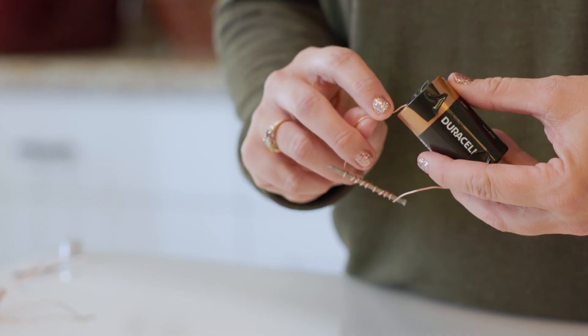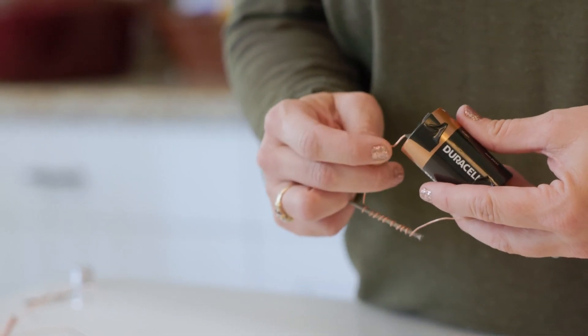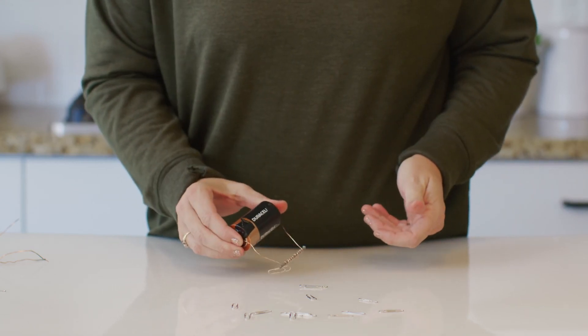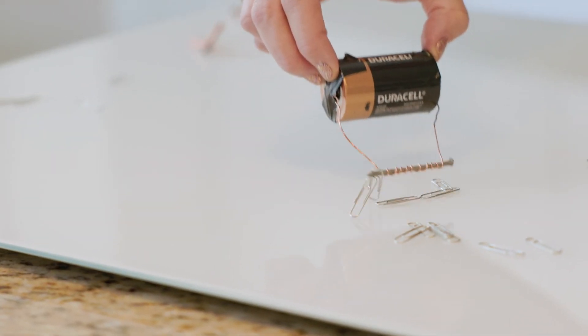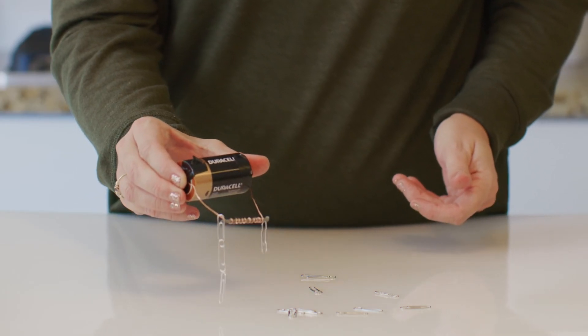Lastly, let's try this one with the wire wrapped 10 times around the nail. How many paper clips do you think the electromagnet will pick up this time? Let's see if you're right. One, two, three, four. All right, put that number in your student journal now.